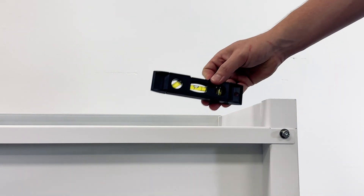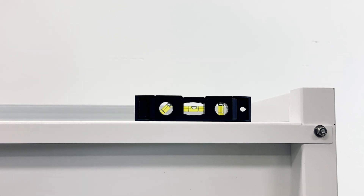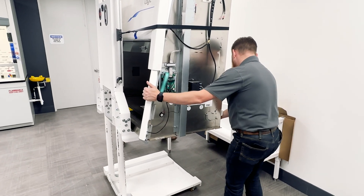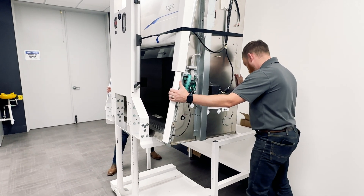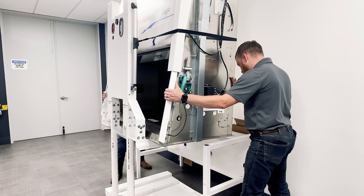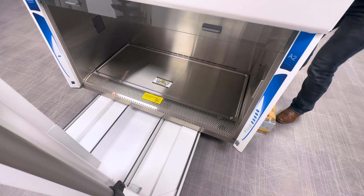Ensure the stand is level before continuing. You are now ready to lift the BSC onto your newly assembled base stand. The next step should be completed by a minimum of two people. Slide the BSC onto a hydraulic table or other lifting device.